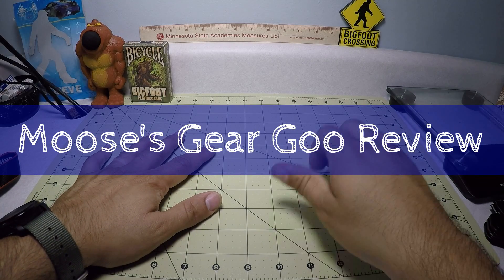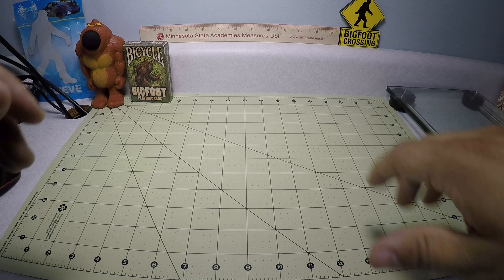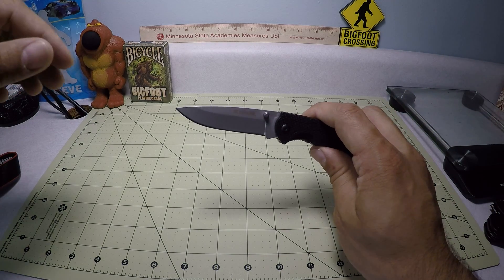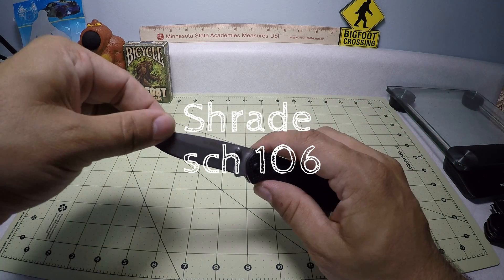Hello and welcome to another episode of Moose's Gear Goo Review. I'm gonna do a quick one here. I got another knife review for you and this is the SCH-106 by Schrade.